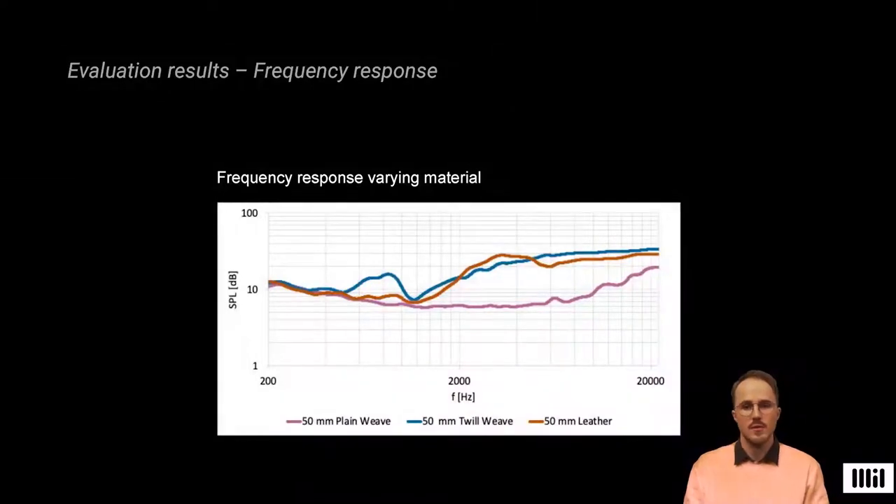Here we see the results of our frequency response tests. We can notice the stark difference in the sound pressure level when using the air-permeable plain weave. This makes sense, as the fabric is less capable of pushing air when used as a membrane. The twill weave with a polyester backing achieved the most balanced response from 2 kHz upwards.